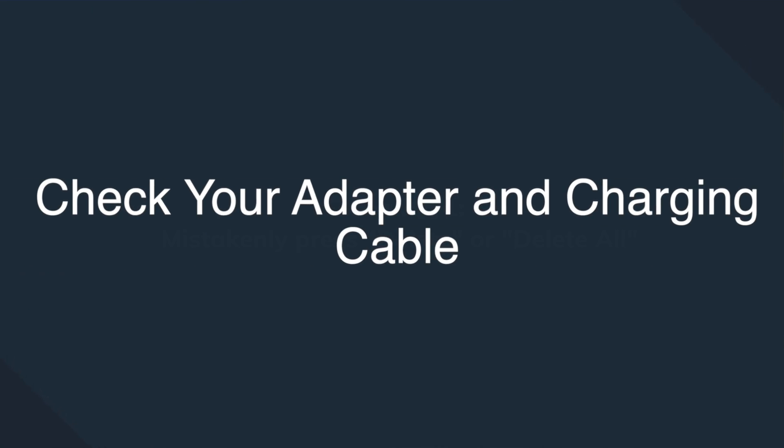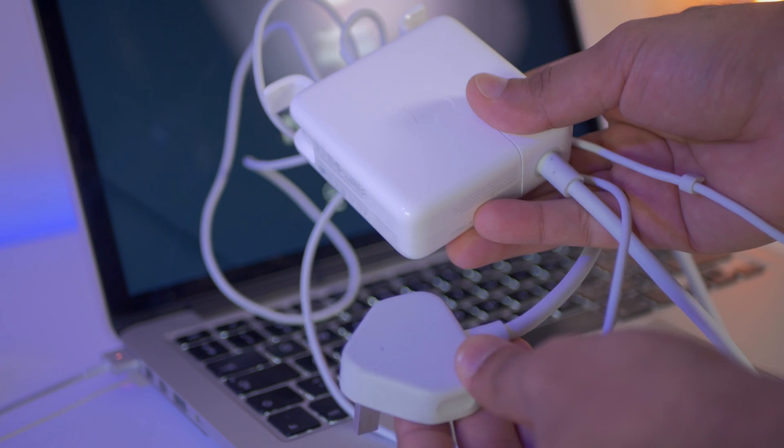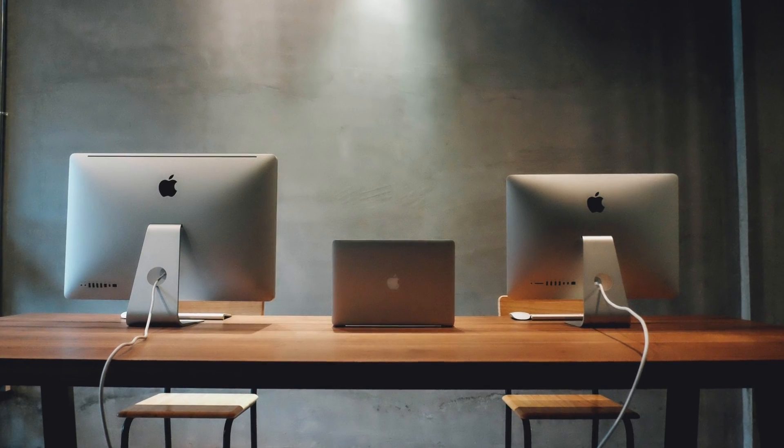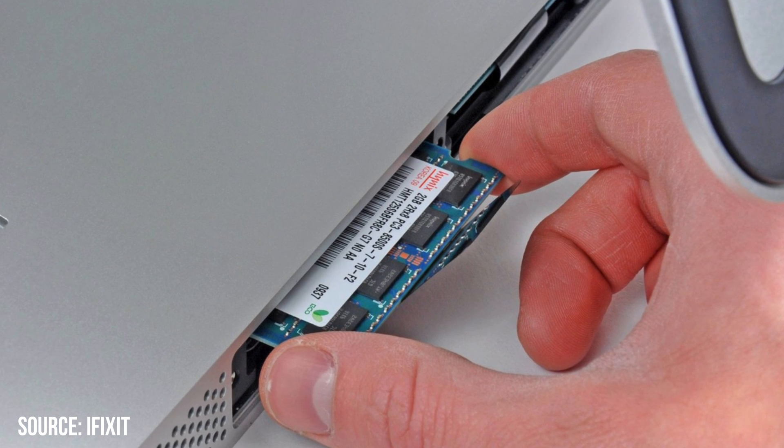In many cases, the MacBook won't turn on issue arises due to a faulty AC adapter or charging cable. Try swapping out the adapter and cable with a different one to see if the MacBook turns on. If it's working fine with the new cable or adapter, the only solution would be to replace the entire charging setup with a brand new one. If you're using a Mac desktop, the issue might be caused by a loosely connected cable — check that each connection is firm. If you've recently installed new hardware components like a hard drive or RAM, either reinstall the old hardware or make sure each new component is perfectly seated in its socket.